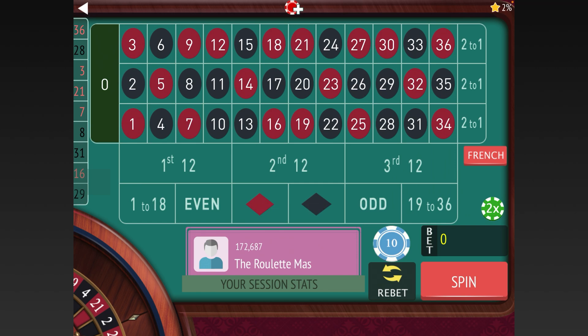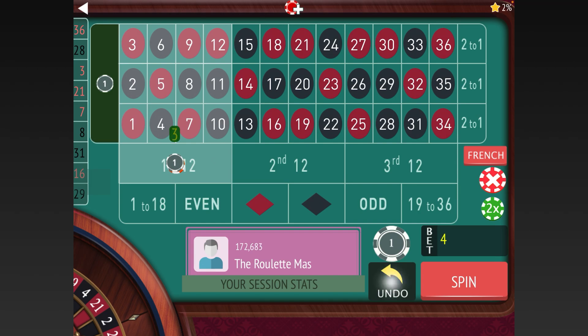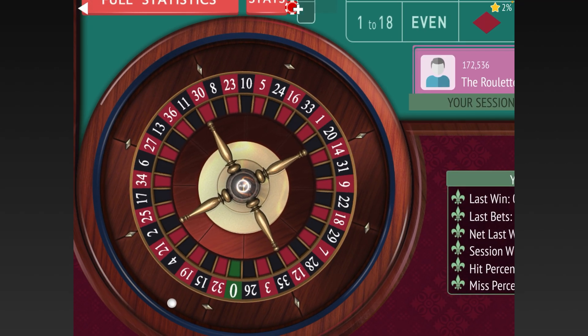We lost them both again, so now we go from 40 to 60 on First 12 — I forgot to put my dollar up on the zero. Then we go from 60 to 90 on 1-18, because it's three units added on losses for 1-18 and two units added on losses for First 12, until you reach session profit.